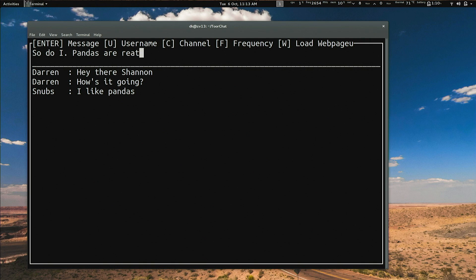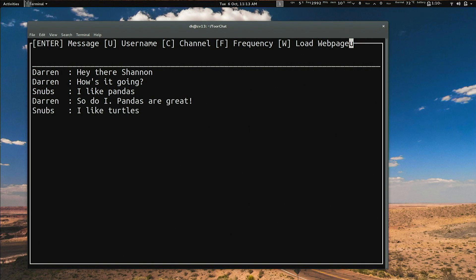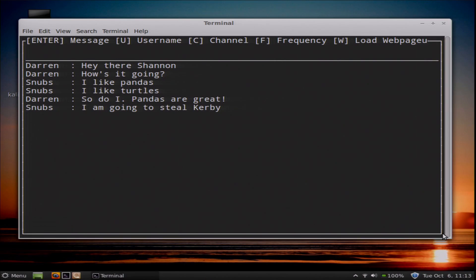There are a few other options — C will allow you to change the channel or frequency. And if one of the clients in this chat room has internet access, regardless of whether the other clients do, the other clients can actually request web pages through that first client using the W option. They finished the chat and then just added some cool new features.